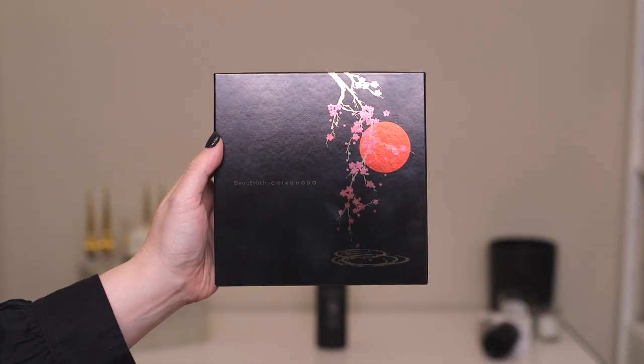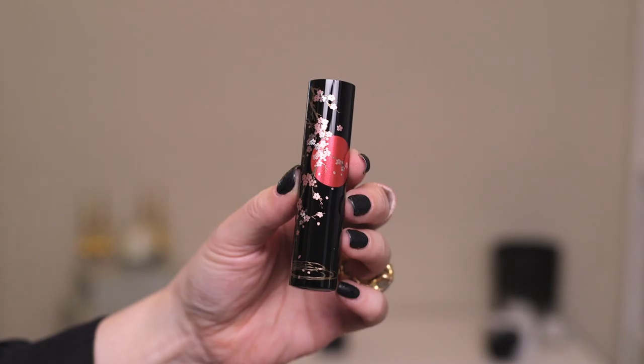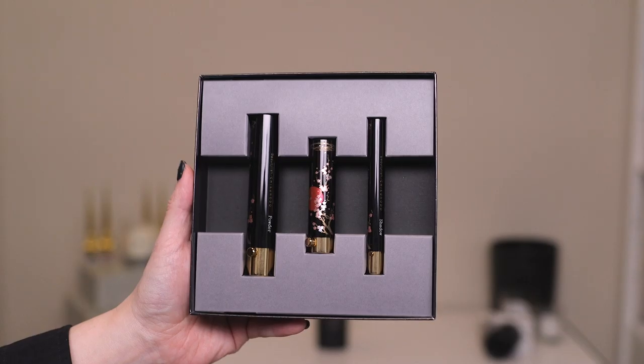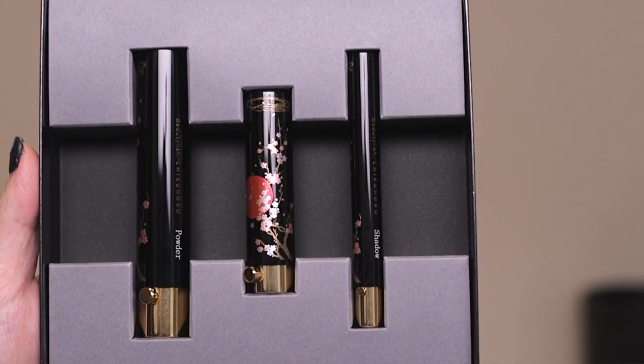So here's the box that they come in — a nice beautiful square cardboard box with the Beautylish Chikahoto printed on there and the beautiful artwork on the side, which you'll see also on the handles of these brushes. And then inside, these brushes are packaged beautifully. There's a powder brush, a cheek brush, and a shadow brush.